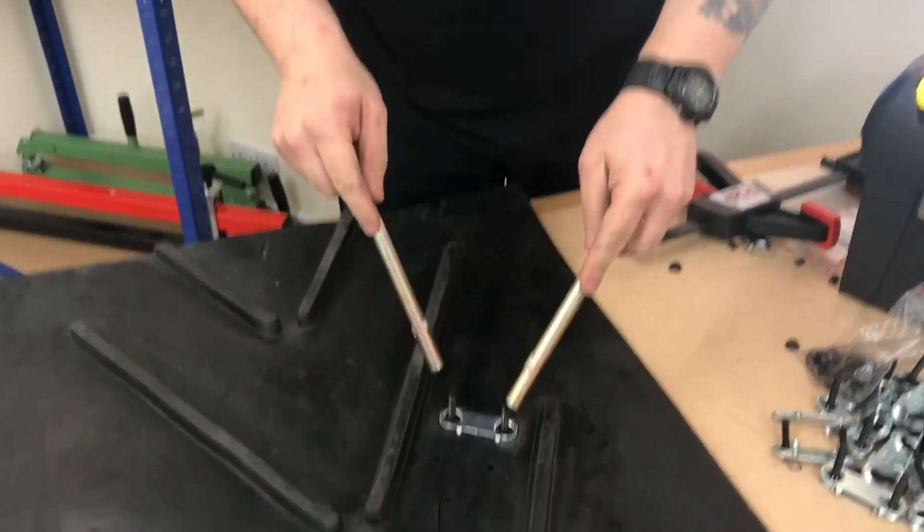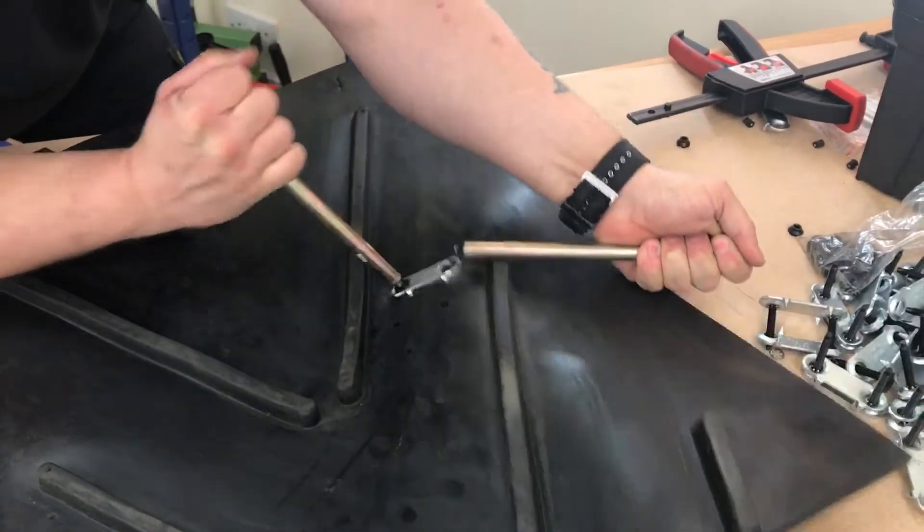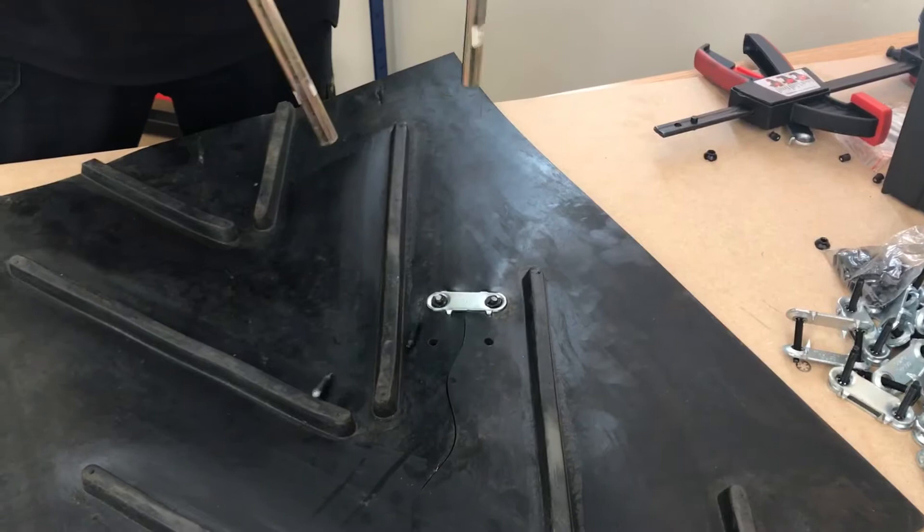Take your bolt breakers — one on one side, one on the other — and then move across. It should just break off quite clean. Thank you.